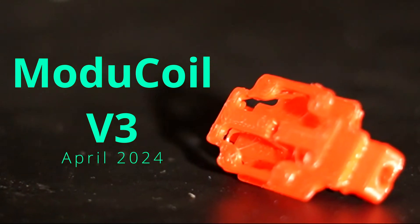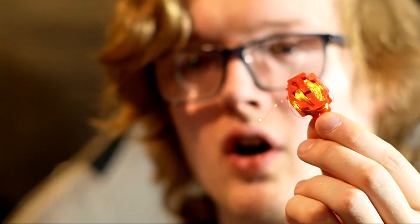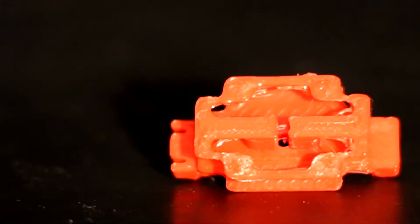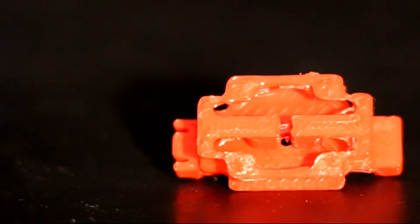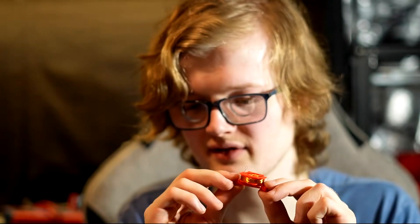The V3 is radically different from the previous versions and I look forward to discussing all the different aspects of that. This is the V3 of the Modicoil and as you can see it looks very different from the previous versions. Notably it's red — I printed it in Overture Red PLA and it actually looks quite good, especially considering that it's printed on a 0.8mm nozzle. I definitely recommend you print this on a smaller nozzle like a 0.4 in order to capture all of the detail and ensure good print quality.